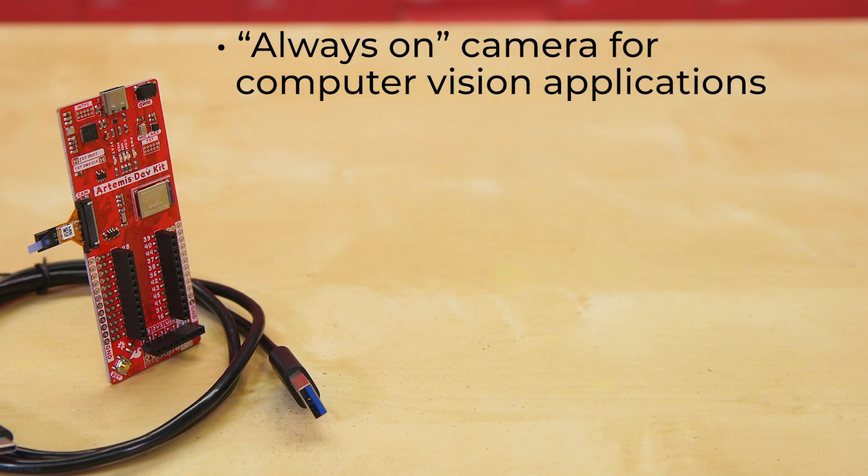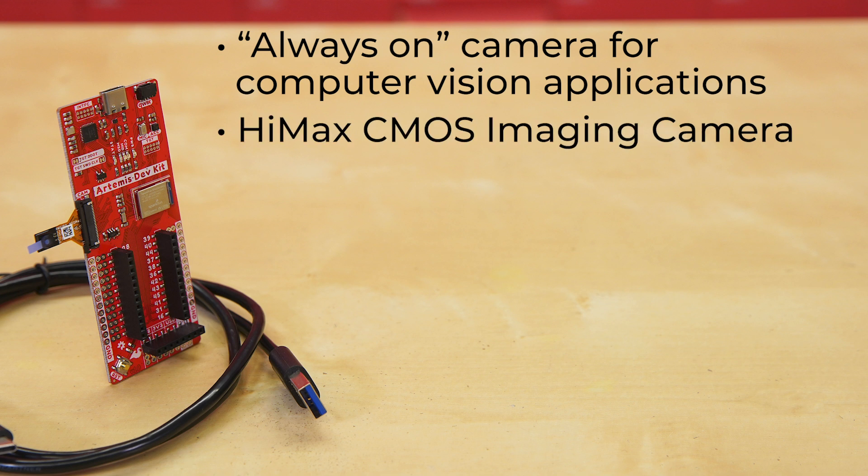If you want to add an always-on camera for computer vision applications — such as gesture recognition, intelligent light sensing, and object tracking and identification — then you'll want to go with the Artemis Development Kit with Camera. This kit simply adds the HIMAX CMOS imaging camera, a high-sensitivity, ultra-low-power image sensor.